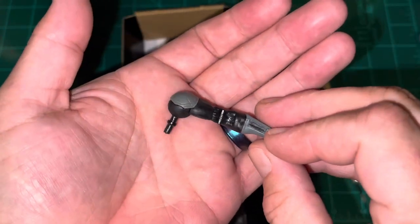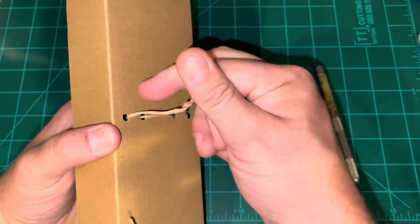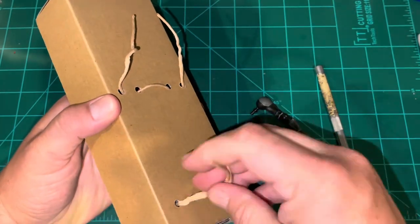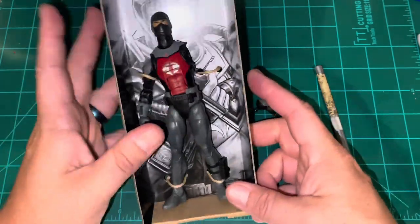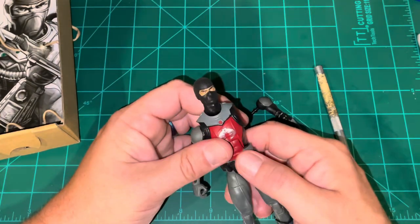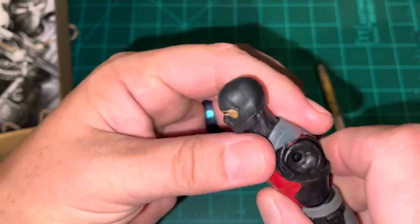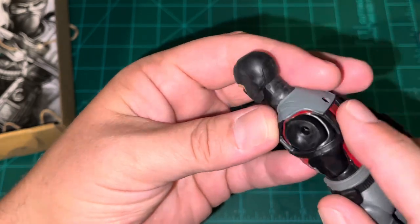Let's go ahead and get these untwisted here. With any mass-produced item there are going to be some QC issues here and there. I really can't see a QC issue like that just being a regular occurrence, so this piece here is probably removable.